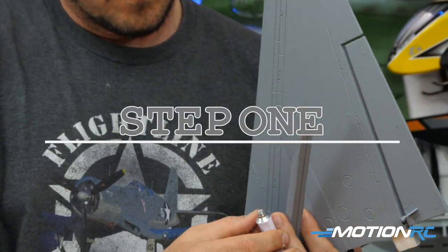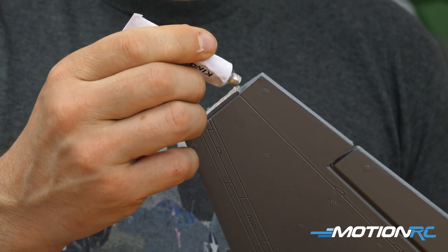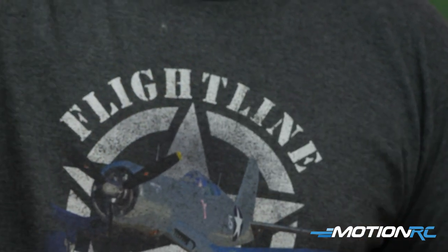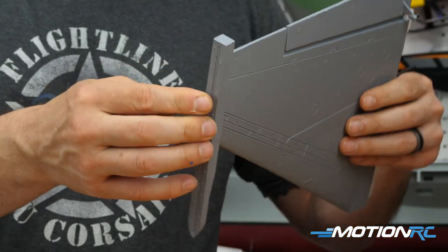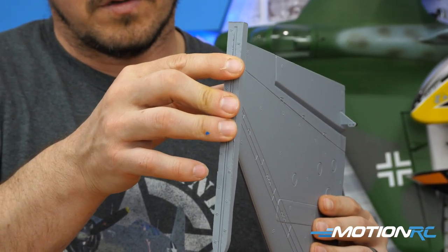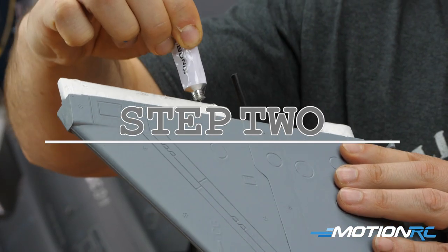There is a lot of glue with this assembly — basically every surface gets glued to the other surface, so keep that in mind. The tube of glue they give you is perfect for it — it's the same as foam tack, a really good glue, so don't be afraid to use it. First things first, they want you to glue those missile rails to the sides of your main wings. If you're putting paint to paint, take a razor blade or sandpaper and scuff up the area where the glue is going to go.